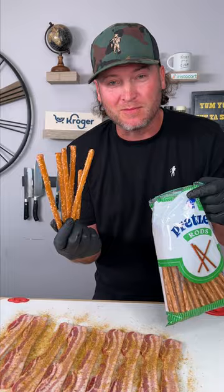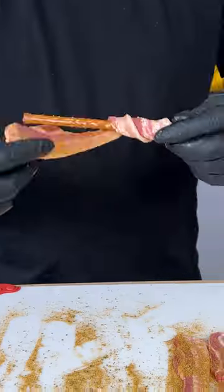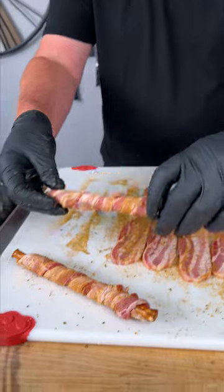Now you're gonna need some pretzel rods. Grab your bacon, give it a little stretch, and now we wrap. Should look just like that.